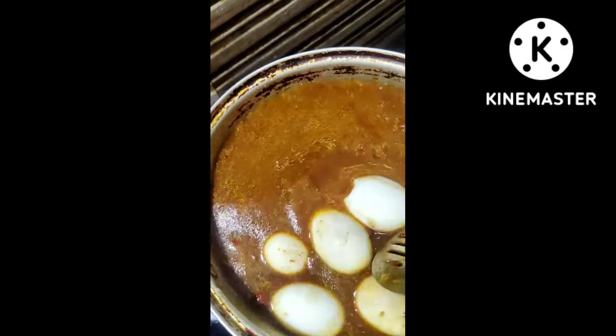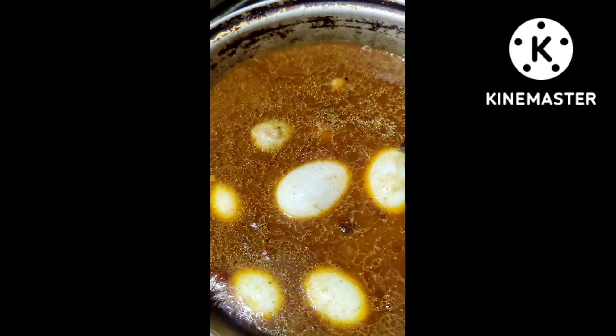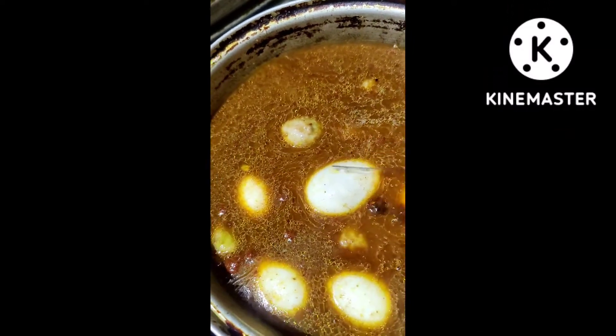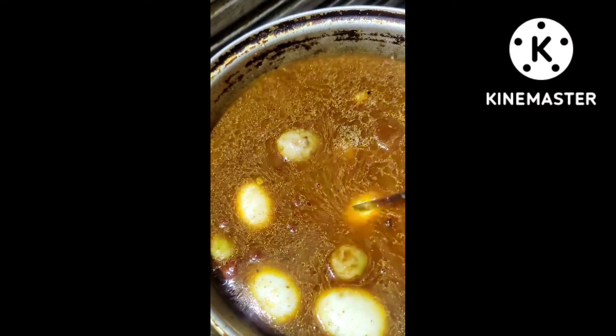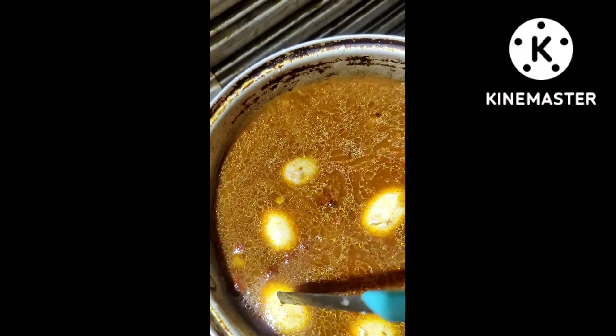When the gravy is ready, keep that sauce — the gravy is very good. Now I want to put all that food inside the kitchen. You can try it in the kitchen, but don't forget to subscribe to my channel.